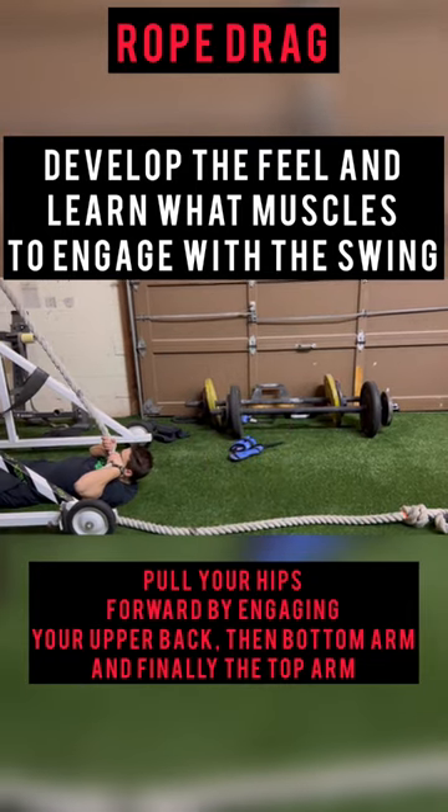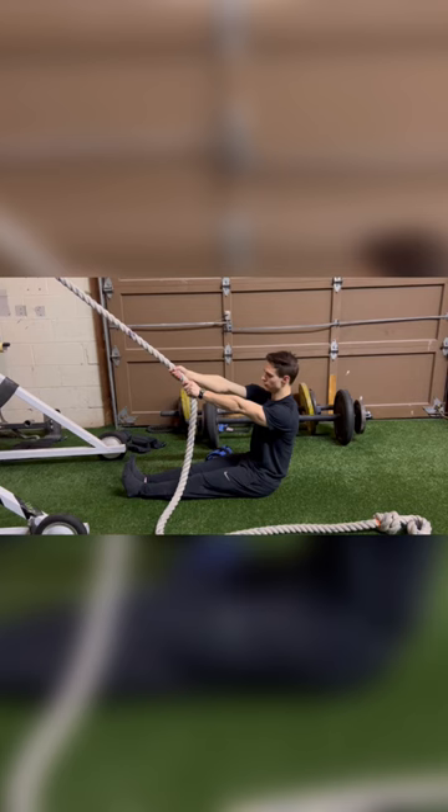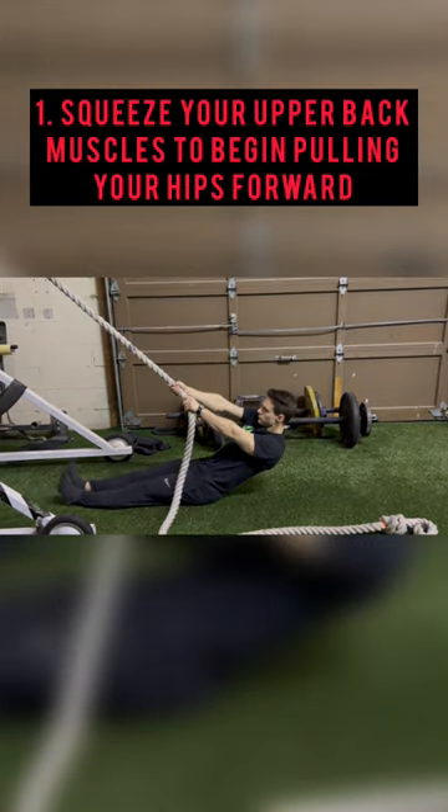This rope drill is super easy, even for people that don't have great upper body strength. Engage your upper back muscles first, really squeeze, and start pulling your hips forward.